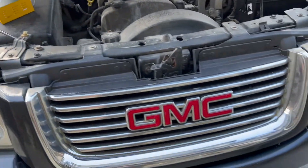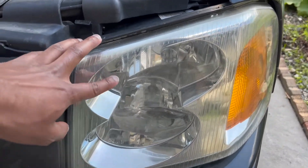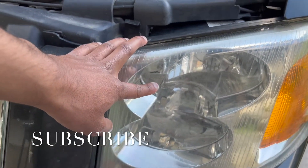I did a review on these bulbs so check them out on my channel. Show your support by hitting that subscribe button. Let's get right into the video.